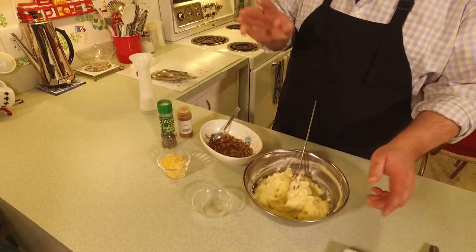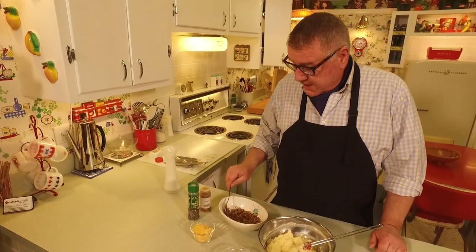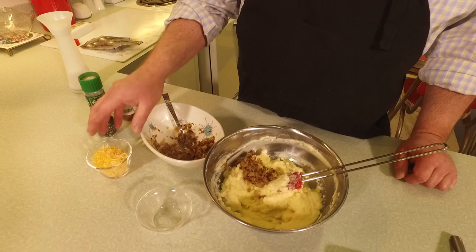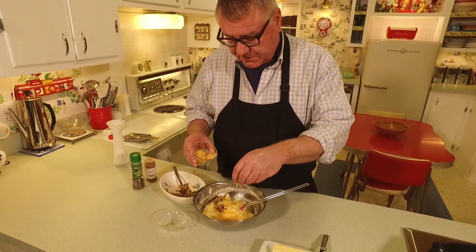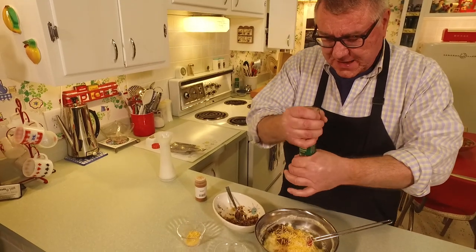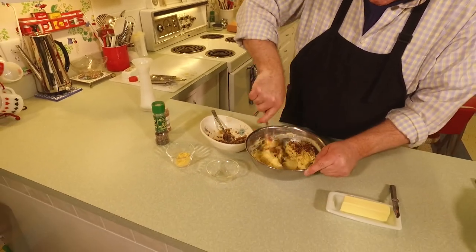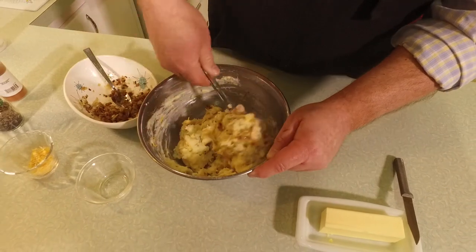What else you put in them is up to you — whatever you have left over or in the fridge. We always love sautéed onions cooked in butter, so we're adding some of those. I've got a little cheese blend to put in as well. We're also adding a little black pepper — the potatoes were salty enough — and a pinch of cayenne pepper. Let's mix all that up; it smells really good!